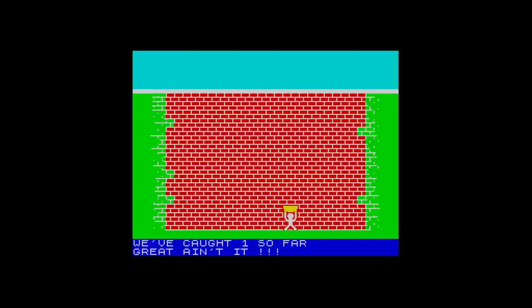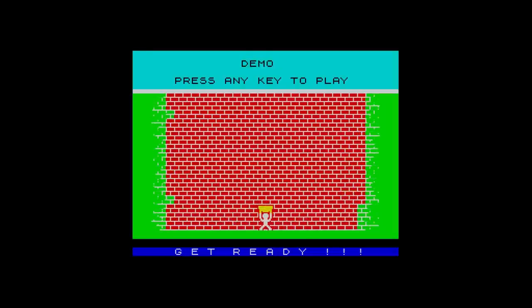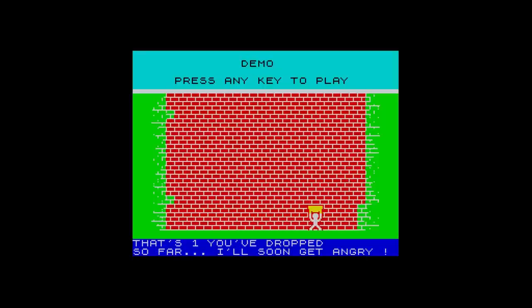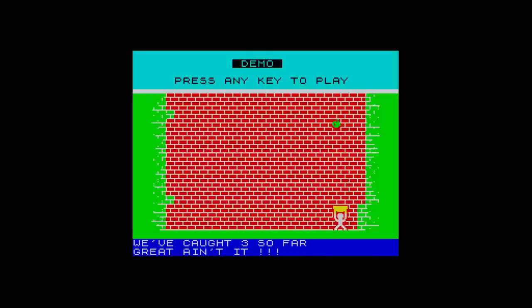The apples drop down in front of the wall and you have to move around and catch them before they hit the floor. Once you collect a certain number, a platform is added underneath, meaning you have less time. The game also has an interesting feature - a self-running demo. If you don't start the game for a period of time, the demo begins and it plays itself. That's a nice feature for a type-in game. This is probably the first time it's been seen since 1983, and it will be free to download from my website very soon.